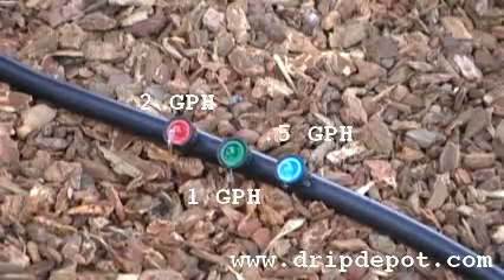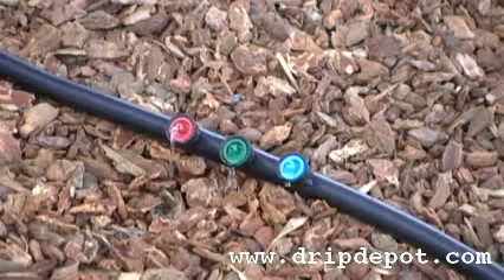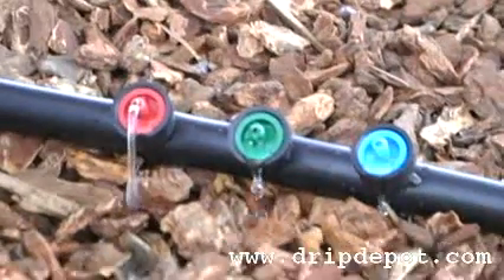A two gallon per hour dripper is going to have a steady stream coming from the dripper, while a half gallon per hour dripper will be slowly dripping.